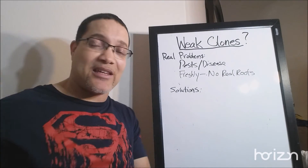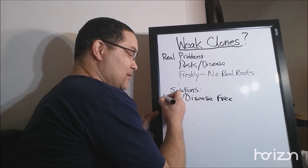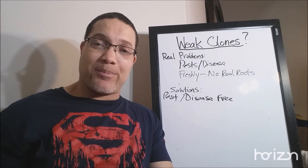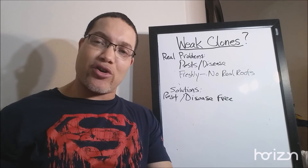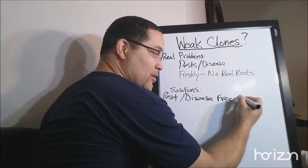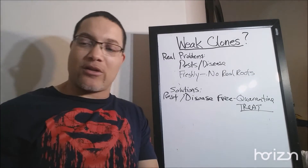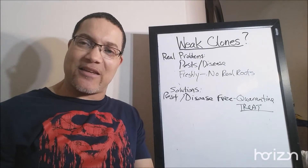Obviously the first solution is to get pest and disease-free clones. We're never going to have success if we're continuously bringing bugs into our garden. Fighting spider mites or powdery mildew deep into flower is not fun — anybody who's done it knows exactly what I'm talking about. So when we're bringing clones into our flower room, ensure they are disease and pest-free. You have to quarantine them and treat them to eradicate all pests, especially when you spend good money on them. Even if you make your own — which I recommend — you don't want to perpetuate the cycle of bringing insects into the grow room.